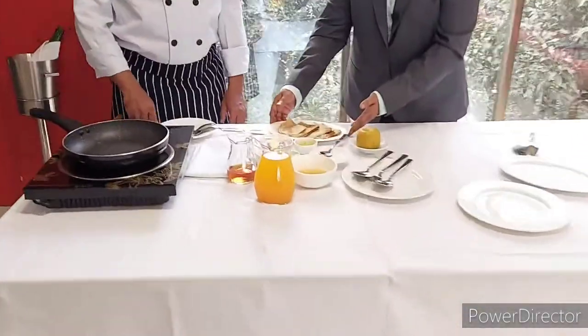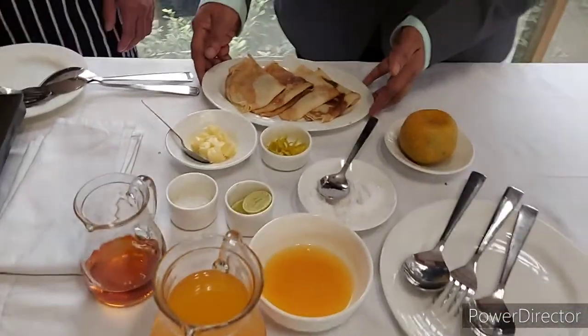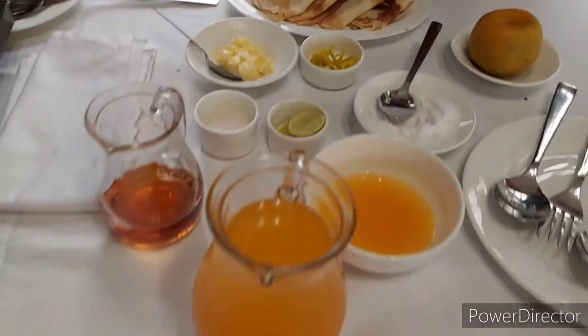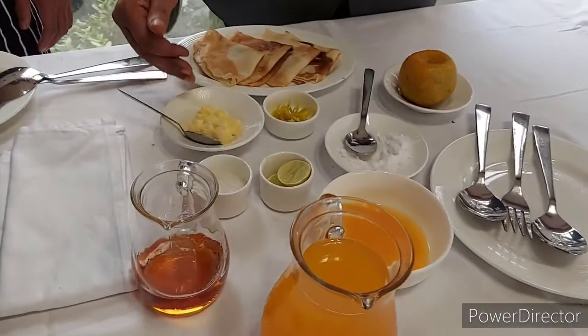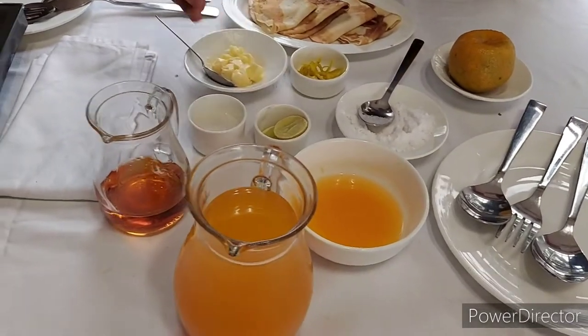Here the crepes are ready. The ingredients required for making Crepe Suzette are: the crepes, orange juice, butter, sugar, lemon, and cognac.